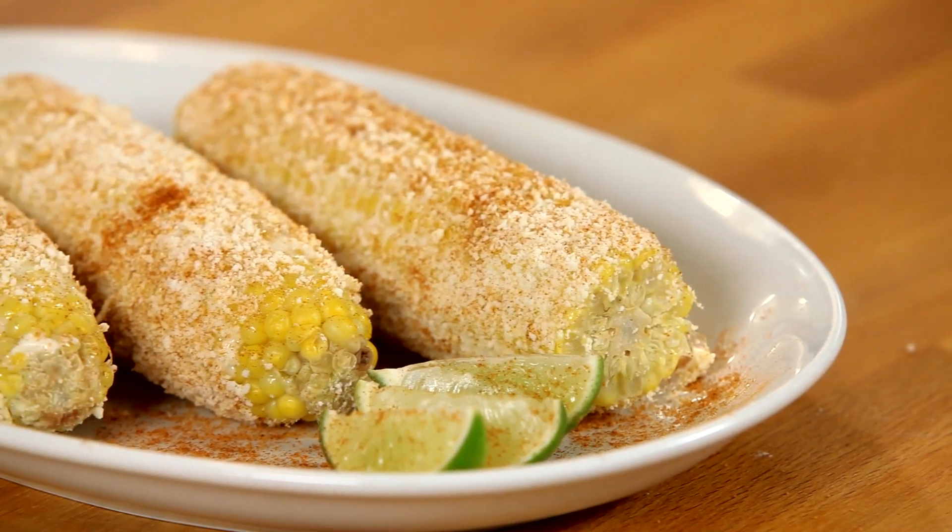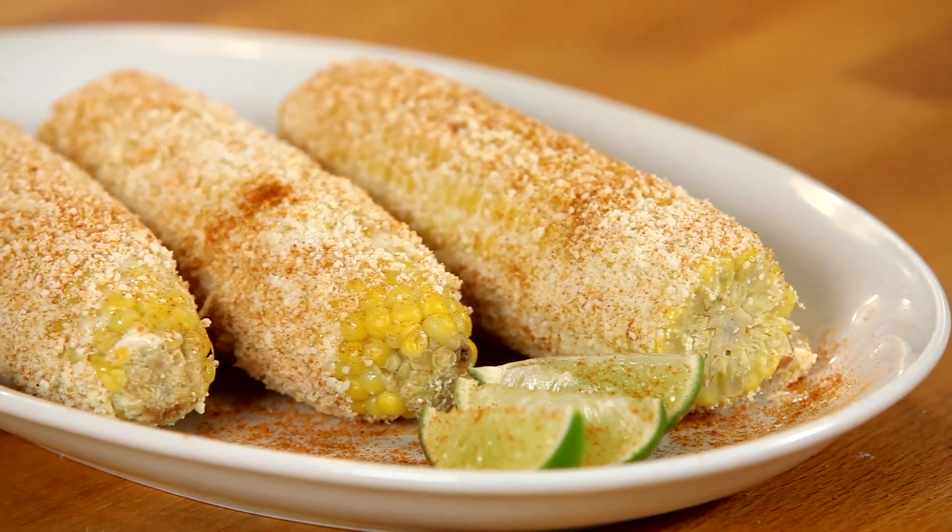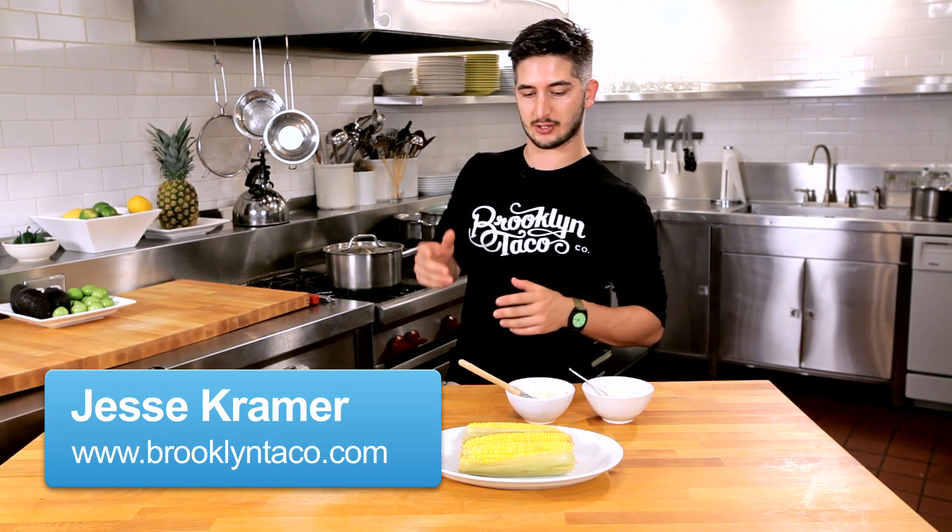You're all probably wondering how to make that amazing corn you see on the side of the street in Mexican neighborhoods. Sometimes we call it elote, sometimes we call it Mexican street corn.